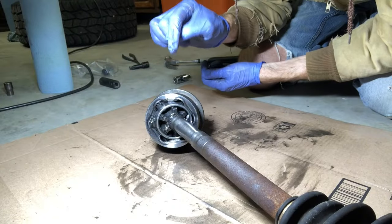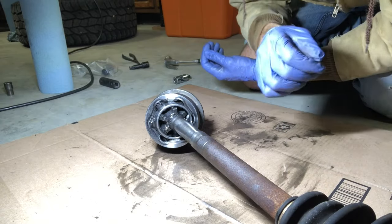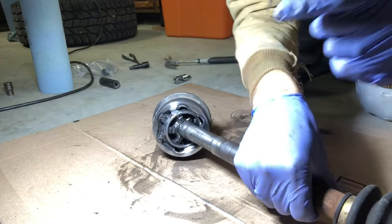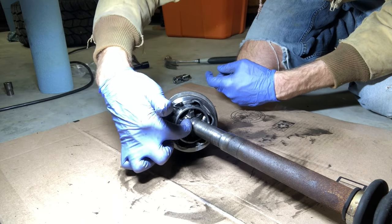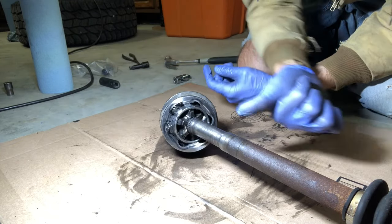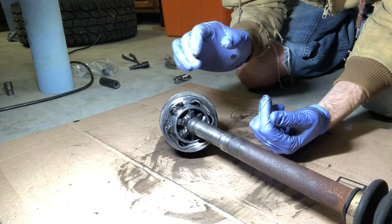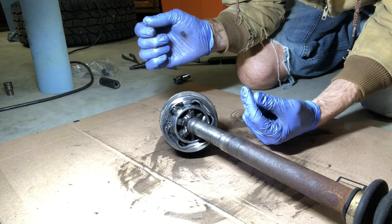I looked in the service manual and of course it says to just disassemble the inner joint and reboot that direction. I've seen some other manufacturers where this end has a little circlip, and if you use a brass drift or brass punch — something softer than the steel — you can drive these off, put the boot on, then realign the splines and get it back over that circlip. This one is probably made that way, but I don't want to risk messing up the joint because I don't have a brass drift.